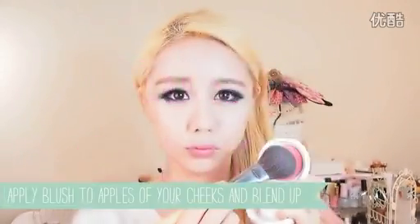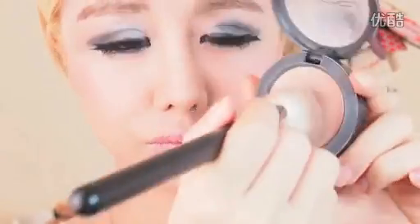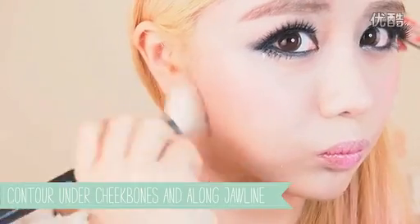Step 5: Blush and Contour. Apply pink blush to the apples of your cheeks and blend up slightly. Park Bom's V-line face shape can be achieved through contouring just under your cheekbones, as well as along your jawline, with a brown slightly darker than your foundation colour. Applying a contour colour to the jawline can make the bottom part of your face look smaller, creating the V effect.